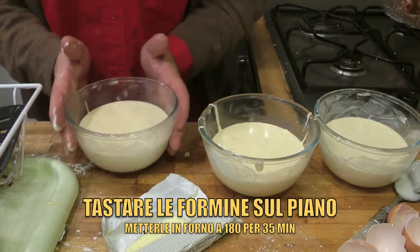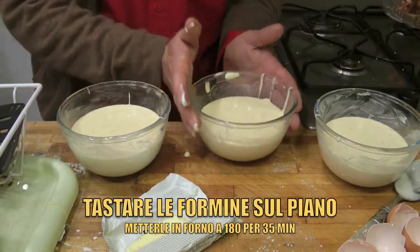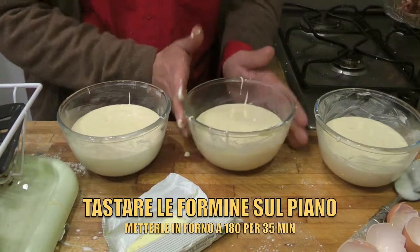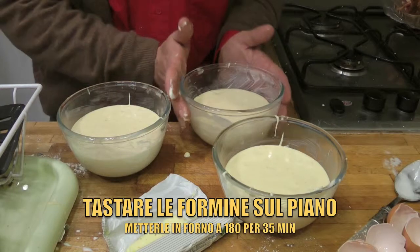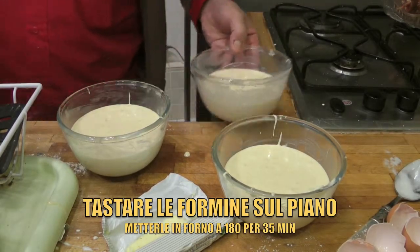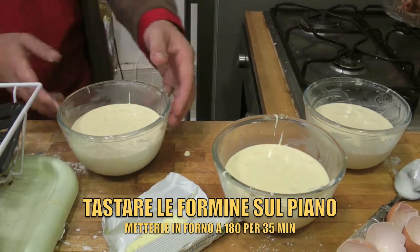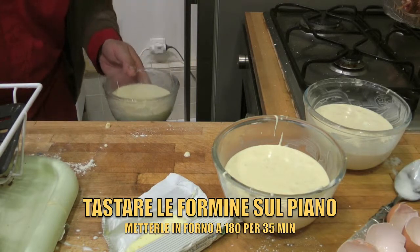Tap it a bit like this so everything settles well. If there are any air bubbles, they will come out. Then bake at 180 degrees for 20 minutes. In this case it may need a few more minutes because they are larger.